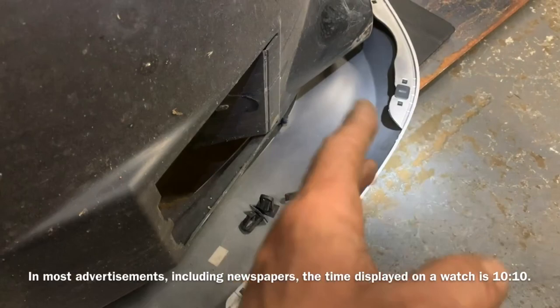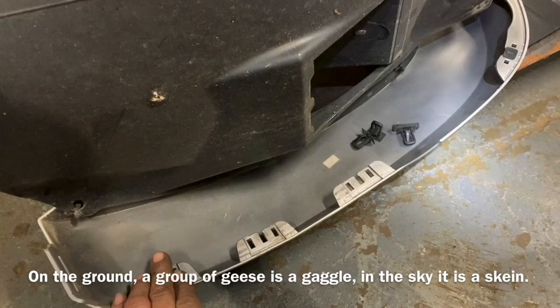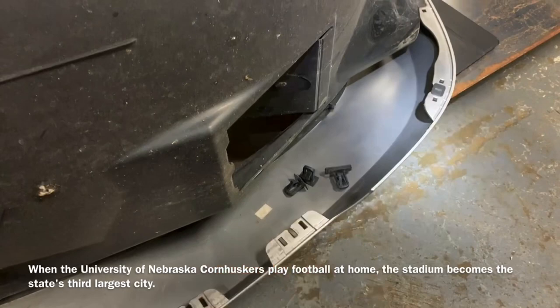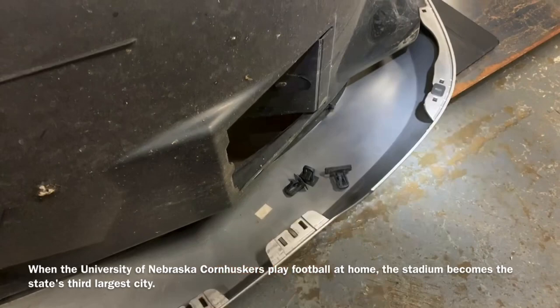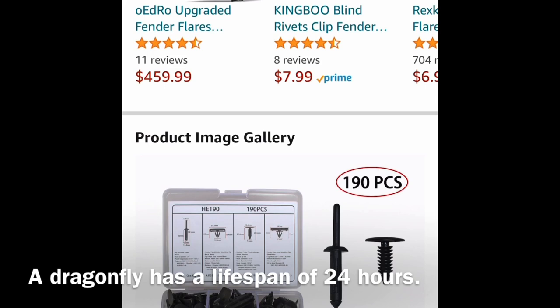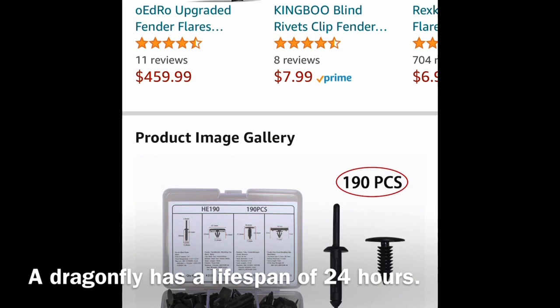I remember the last time I bought these for the other fender cover it was about 40 dollars from the dealership. They might be available online — I went to Amazon and found a kit which seems handy. You can also buy 10 of these at a time, because if you're not working on this all the time you don't need the full kit. You're also going to need the riveter tool if you plan on using rivets for the inner fender liner, so I'm going to go ahead and buy that.